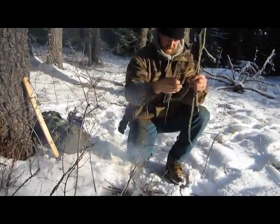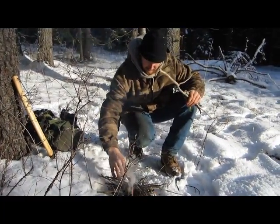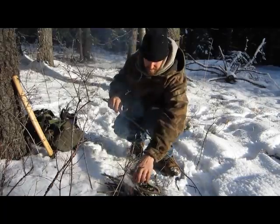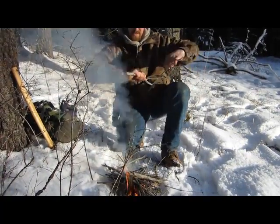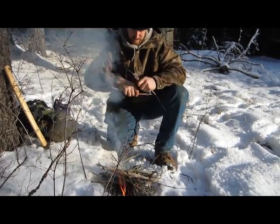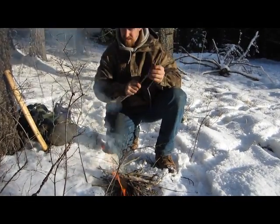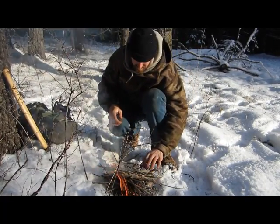I feel I have a sustainable fire going right here. Now I can keep it going. I'd say we got a good one going here.